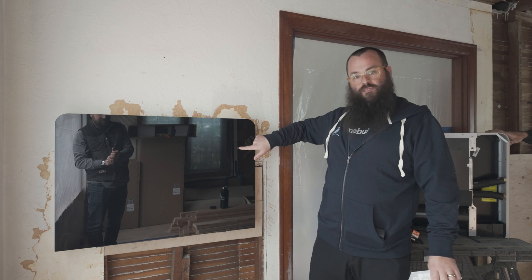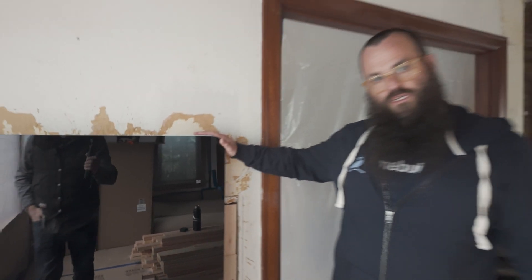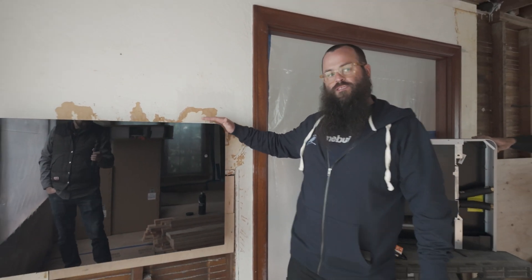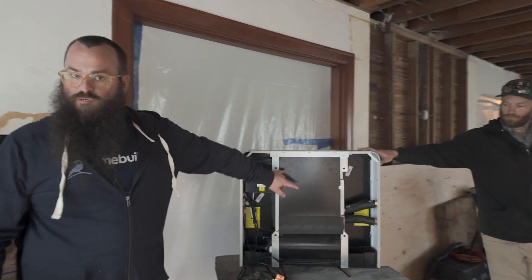When this unit's powered on, you hit the little power button and a little display comes up so that you can make adjustments. This is a 13,500 BTU unit — a little over one ton of heating capacity. And then next to me, the one that John's holding up here, is a smaller unit.